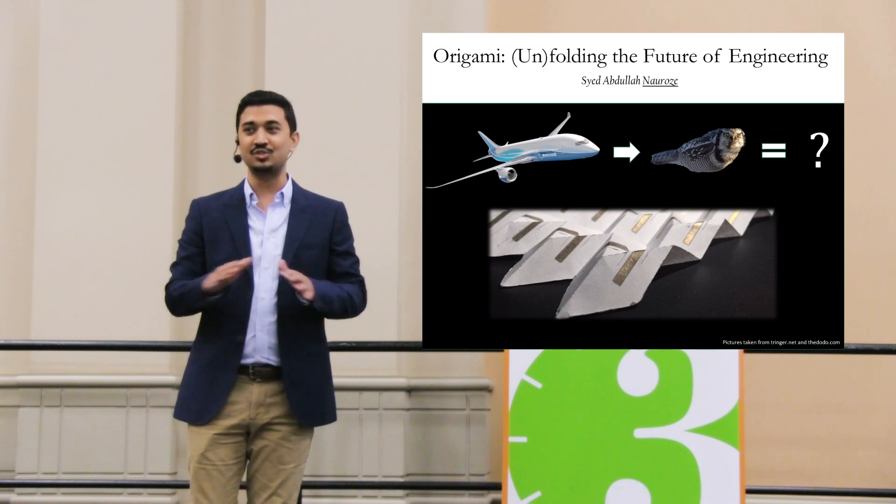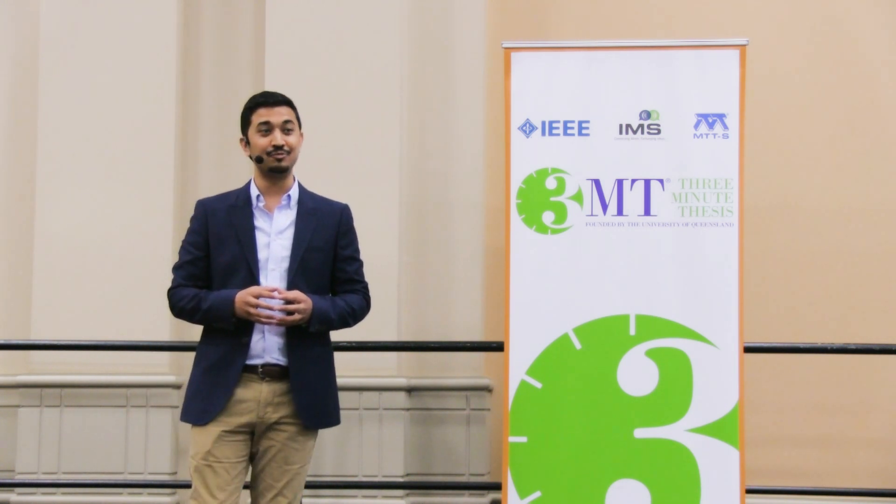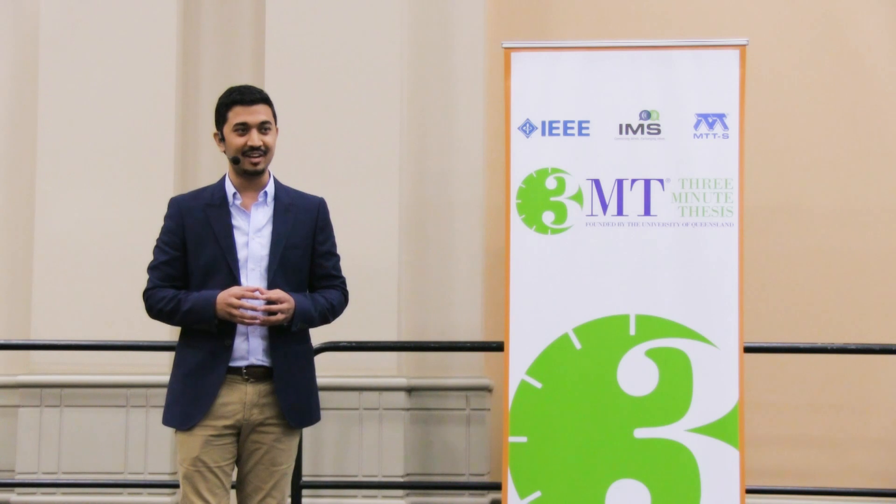We're just scratching the surface with these structures — we're trying to explore what we can do with them. Imagine if you can add cuts to the folds. What can you do? The applications are endless. For example, can you think of a way of making a hole in a paper that you can pass a whole elephant through it? Ladies and gentlemen, the future is tiny, and we're unfolding it one fold at a time.